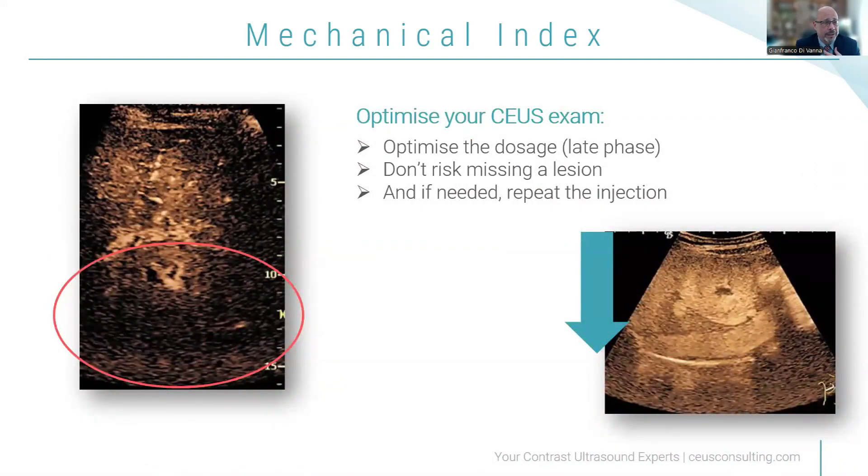Dosage is a critical thing. The tendency today is to decrease the amount of contrast injected — maybe half a dose or less. I would recommend that if you're a beginner starting with contrast ultrasound, keep to the recommended dosage so you are not missing, for example, the late phase. If you inject less than normal, it is sometimes difficult to get a very strong late phase. In the late phase, you need a good parenchyma surrounding the lesion. Optimize your imaging for maximum brightness all the way to the diaphragm. If needed, you can repeat the injection as many times as you like — there is no maximum limit.